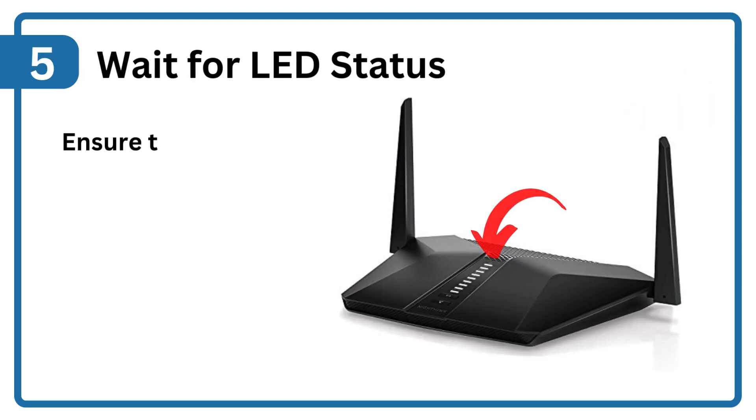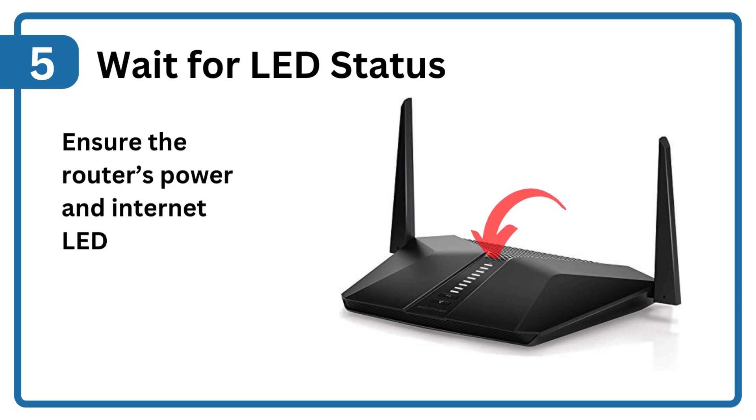Step 5: Wait for LED status. Ensure the router's power and Internet LEDs turn solid white.